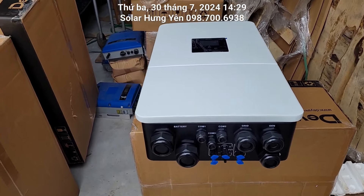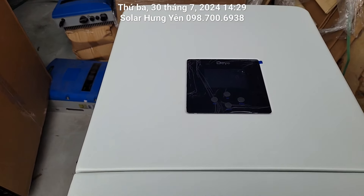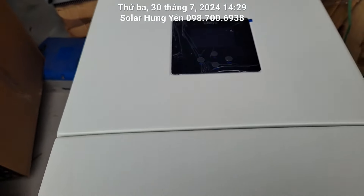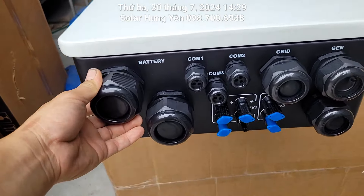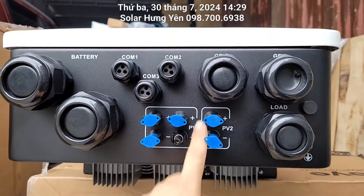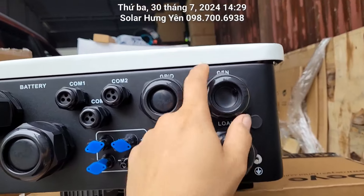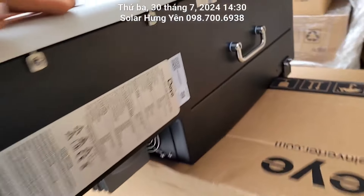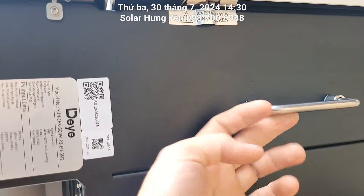Về tổng quan thì con máy hình dạng như này. Bề mặt của nó màu trắng, giống như các con Deye bình thường thôi, nhưng màu này hơi sám hơn một chút. Mặt này của nó màu đen, cũng có 4 cái nút bấm vào đây. Vẫn là màn hình cảm ứng bình thường thôi. Ở phần kết lối thì có 2 cổng ắc quy. Ở bên này thì có 1 cái tem tự bảo hành của nhà máy.